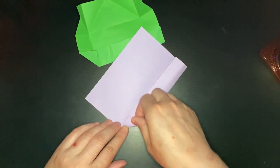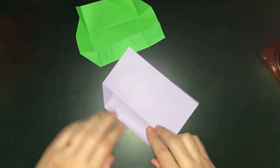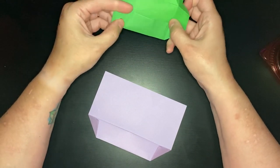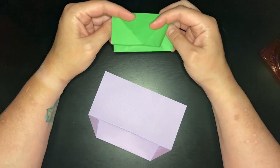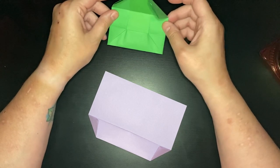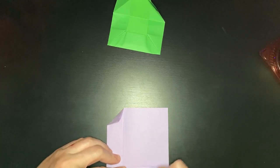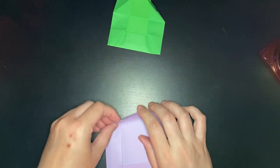Fold up. I'm probably not holding on that corner right. Fold up that corner. This is either going to be right on or so off. Oh.